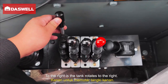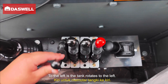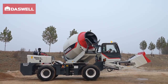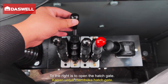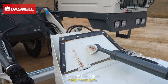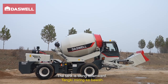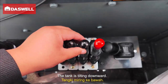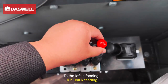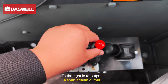Pushing right causes the tank to rotate to the right. Pushing left causes the tank to rotate to the left. Pushing right opens the hatch gate; pushing left closes the hatch gate. Pushing right raises the tank — the tank tilts upward. Pushing left lowers the tank — the tank returns to its original position. Pushing left starts feeding; pushing right starts output discharge.